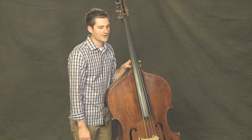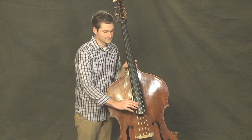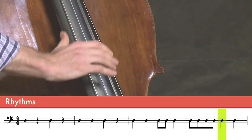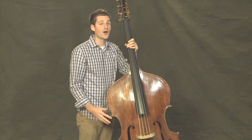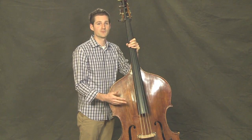And one final rhythm: four faster plucks and two slow plucks. Ti, ti, ti, ti, ta, ta. Plucking on the instrument is also called pizzicato, or short, sometimes, pizz.